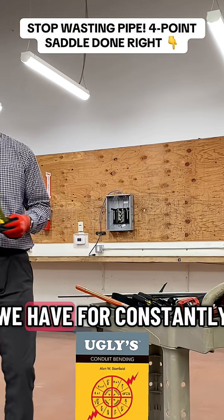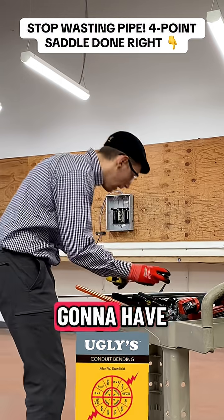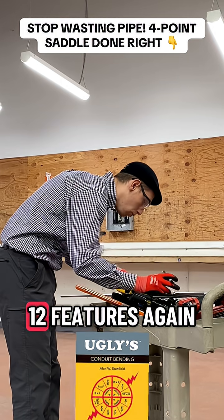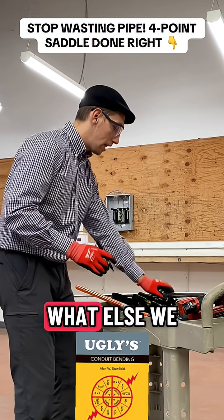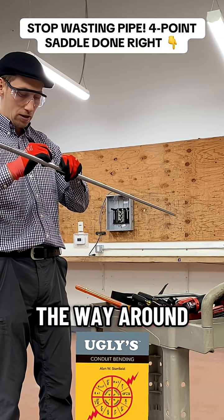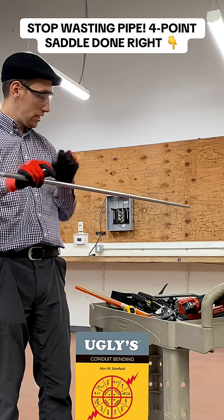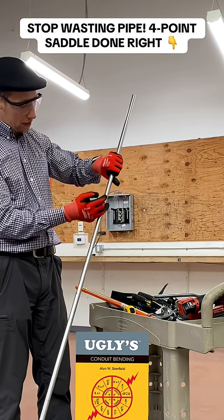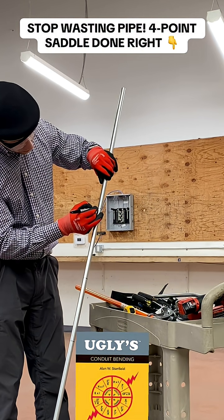From bend 3 towards bend 4, we are going to have 12 inches again. We are going to mark it all the way around and rotate this conduit. We have 12 inches on one side and 12 inches on the other side. We are going to roll the back as we make this back as well. Let's start — now we will come into the back.